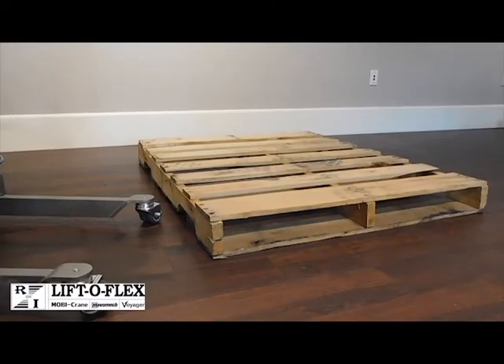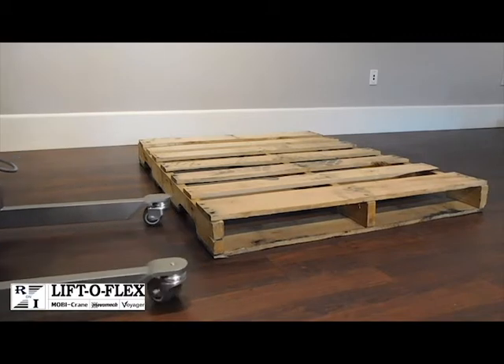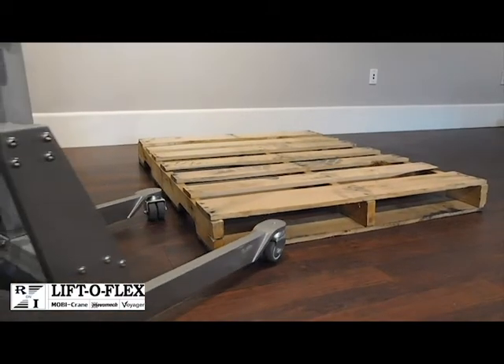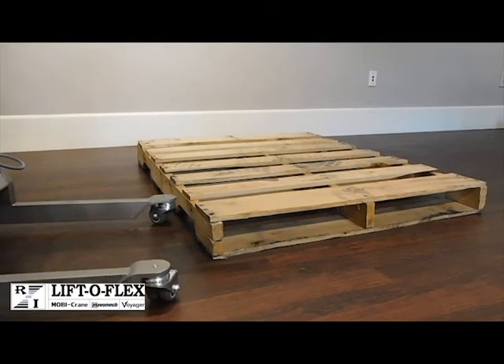This is to illustrate how a standard 48 by 40 wooden pallet sitting on the floor does not allow for access for the lifter legs to get underneath the pallet to be able to reach the load on top of the pallet.